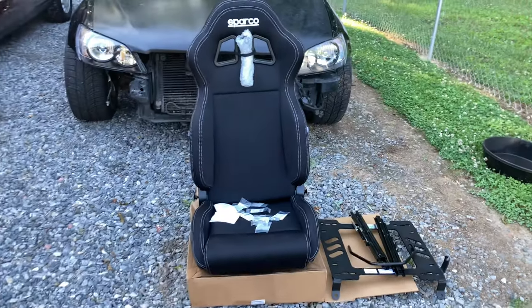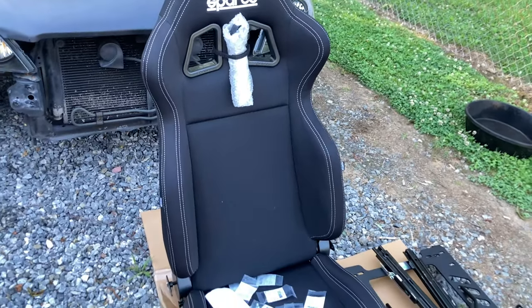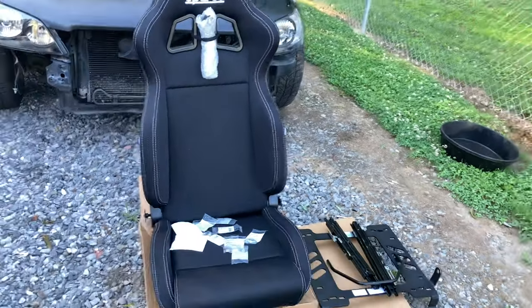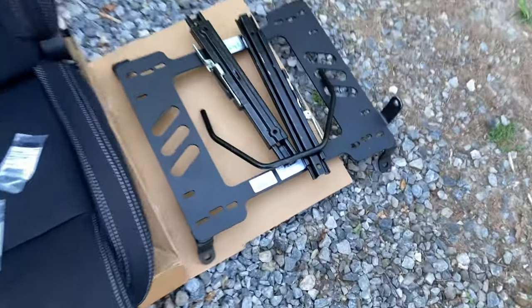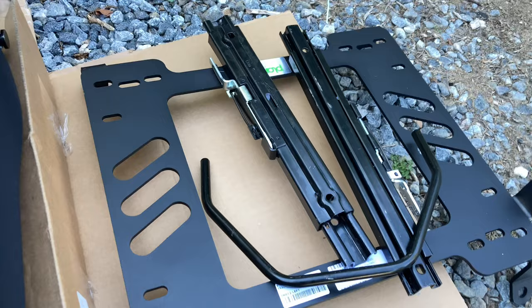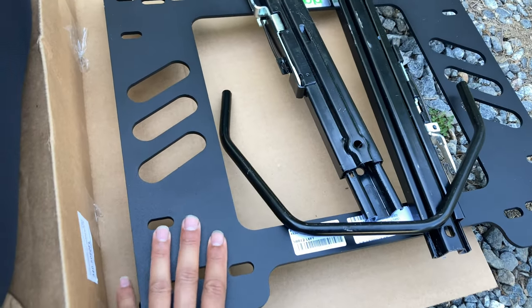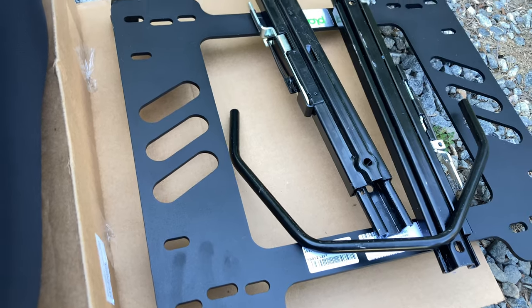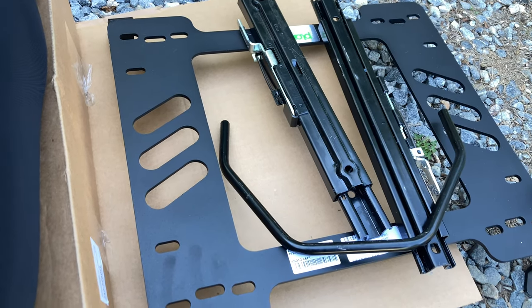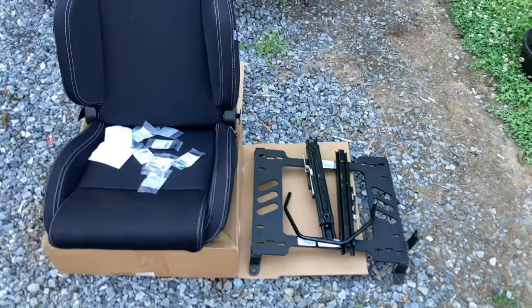It's install day for the seats. Let me do a quick close-up outside of the seats. The model is the Sparco R100 — they're about $330 and came with free shipping. I got the sliders from a buddy for about $50 (they go for $80 brand new), and the seat base was around $150, so total you're looking at about $500 for everything combined.